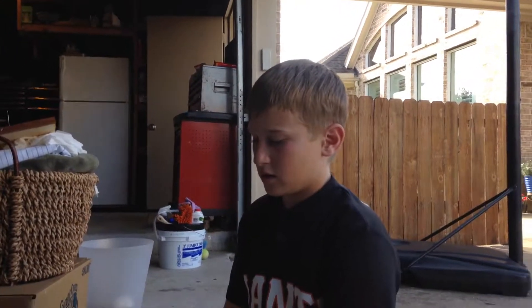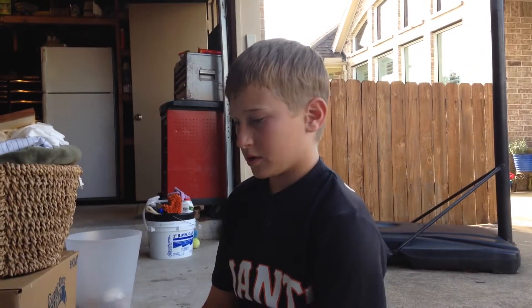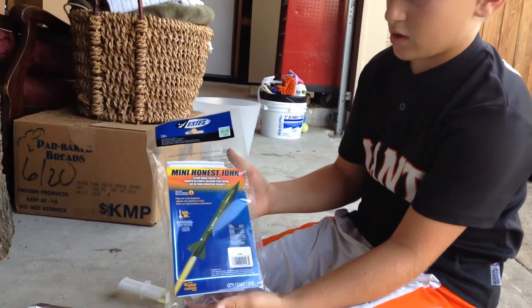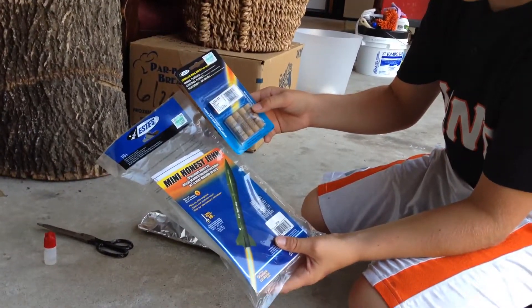Hi, my name is Nate, aka Nathan Grissel — that's my channel name. Today we are going to build the Mini Honest John Rocket from Estes. I have some motors, so if possible we are going to try to launch today.